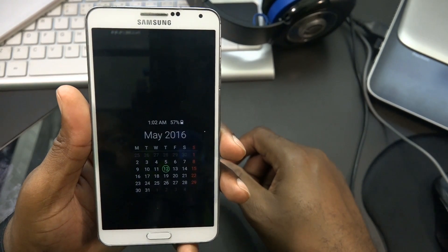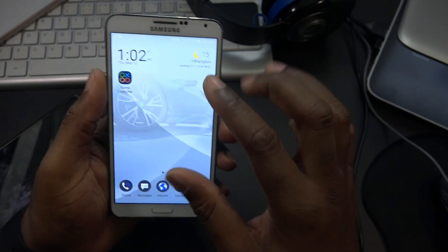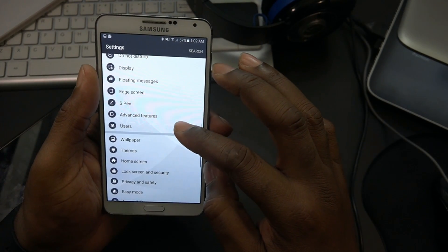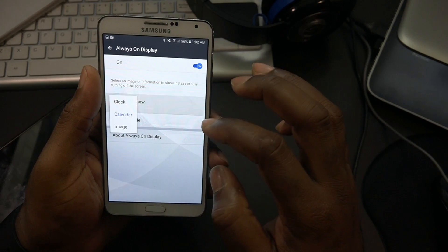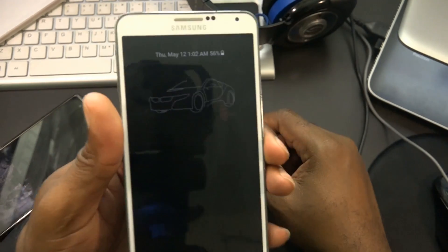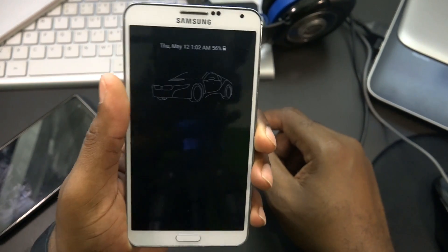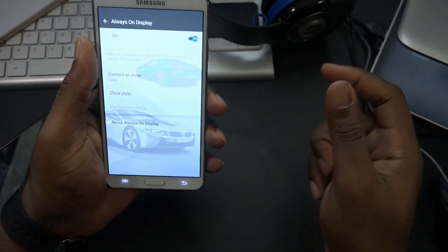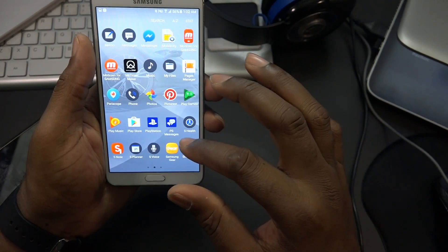When switching to a theme that has AOD, you get something different. Let me jump back into settings - display, then always on display, set it to clock. There we go - for the BMW theme it gives you a BMW logo on the always on display. That's pretty sweet. If you set it to calendar, it won't show what comes with the theme.